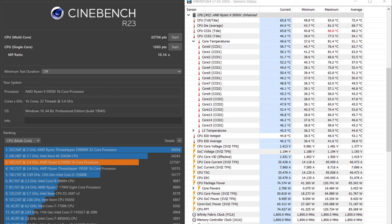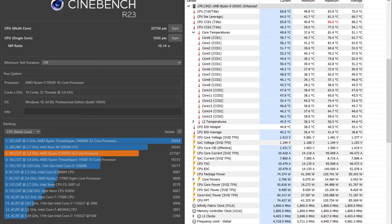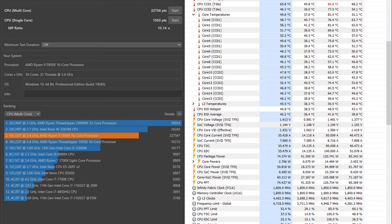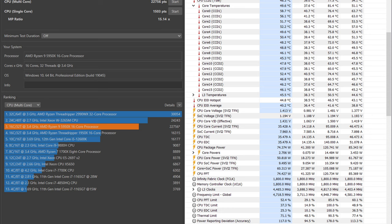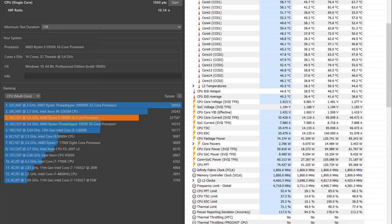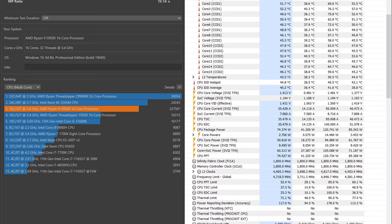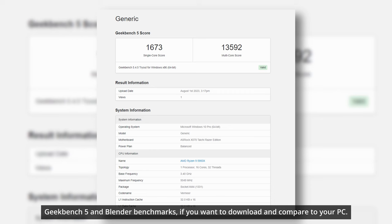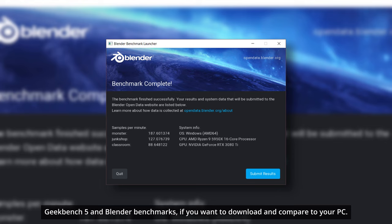Looking at Cinebench results: we got a CPU score of 20,756 - a free download you can use to benchmark yourself. We ranked third and got a 6,000-point advantage over the same core and thread count of a Threadripper 1950X. Great performance with a high temperature of 86.8°C - impressive given it's just a 240mm AIO cooling a 16-core processor. Both tests were run with side panels on and a room temperature of 27.4°C, giving a maximum delta of 59.4°C.